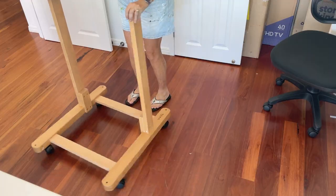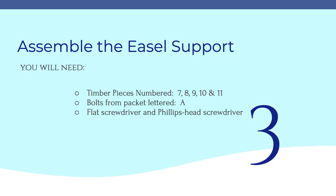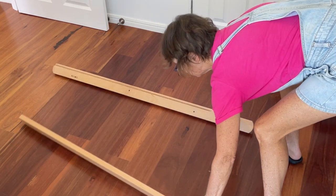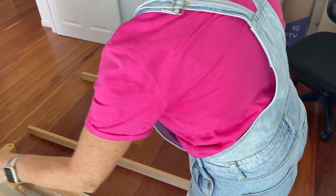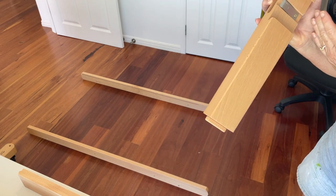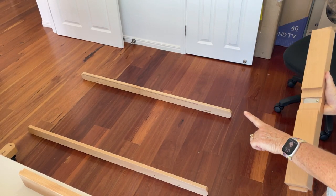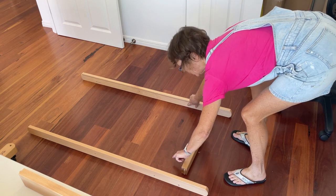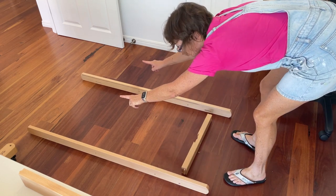On to step three. We can put the base aside for a while while we make up the back. We're going to need pieces seven, eight, nine, ten, and eleven. The slots must face inwards. Number seven is the top piece where the easel sits — it goes at the end of the long side piece that has a slot and then a hole. The other side just has a slot.